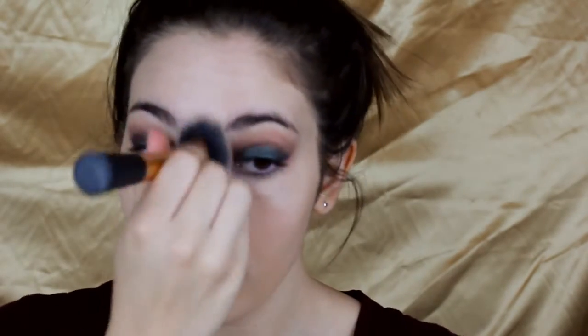I'm going to blend in my foundation with my Real Techniques Expert Face Brush. I absolutely love this brush but I'm actually in the hunt for a new one, so if you guys have any recommendations — whether it's Sigma, Morphe — I really need some suggestions. I decide to go for another layer of foundation because such dramatic eyes kind of drown out the face, and I want my face to be really flawless and Barbie-esque for this look.